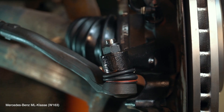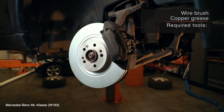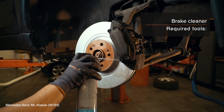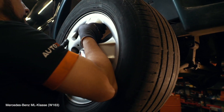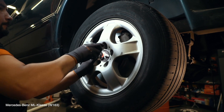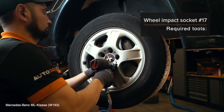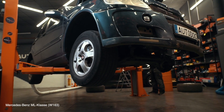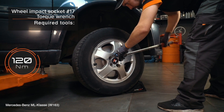28. Install that component. AUTODOC recommends using the correct tools and parts for this procedure.